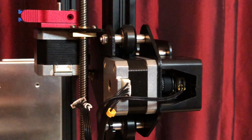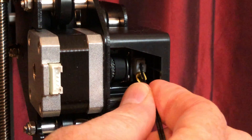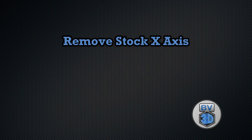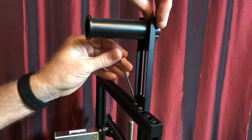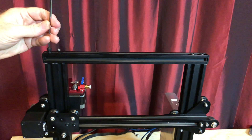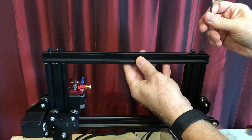Unplug the cable from the extruder stepper motor, the X-axis stepper motor, and the X-axis limit switch. Remove the spool holder and set it aside. Remove the four bolts holding the top extrusion to the Z-uprights and set it aside.